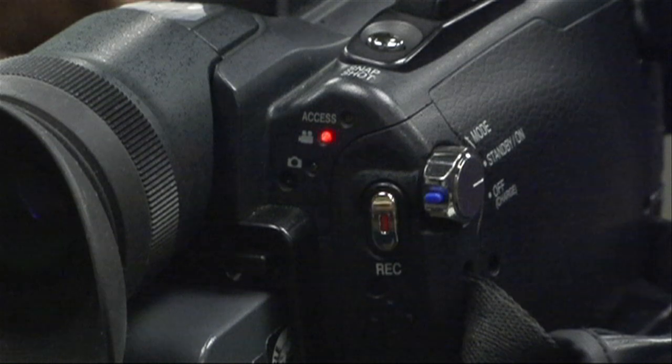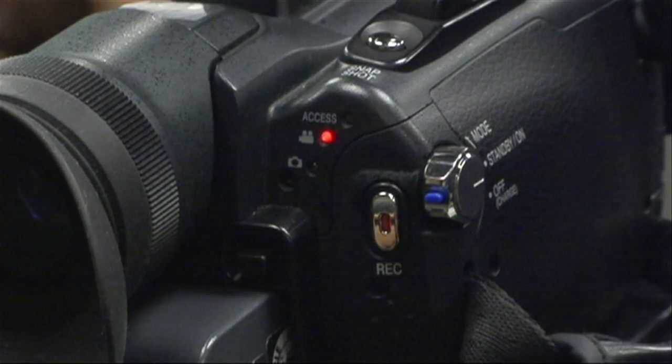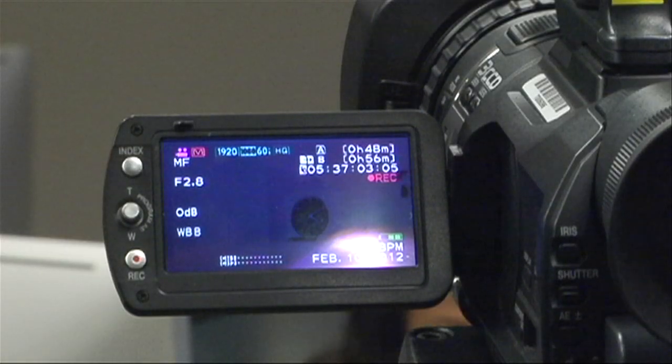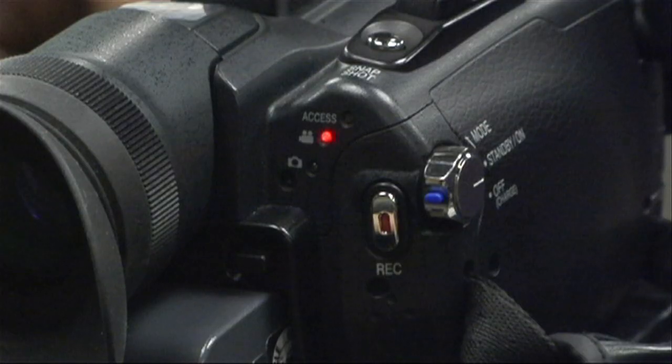The recording starts when you push the silver button right here. Push the record button and you will notice a light flashing. Check the viewfinder to see if the video is spinning — it means you're shooting a video. To stop, simply press the button again.